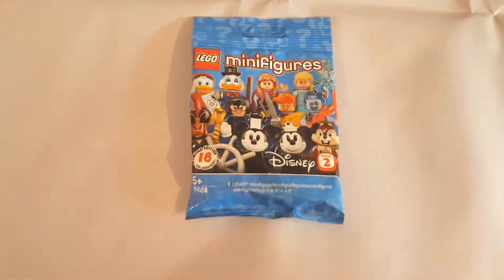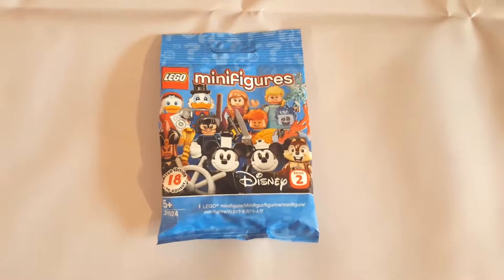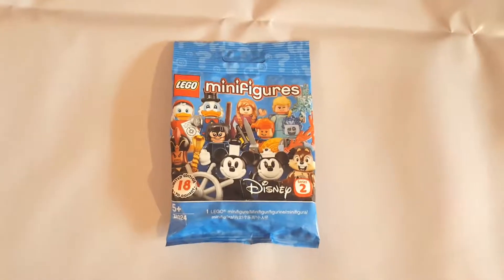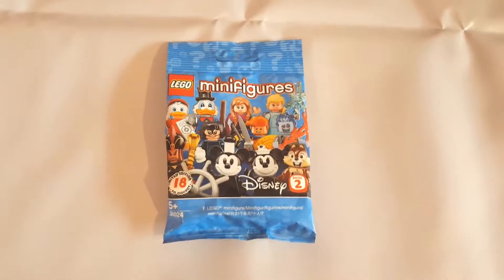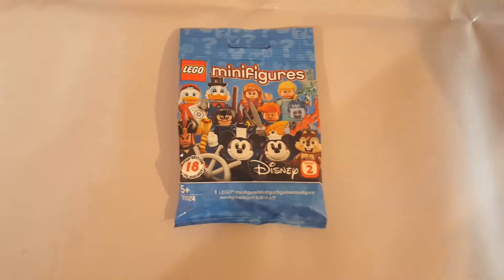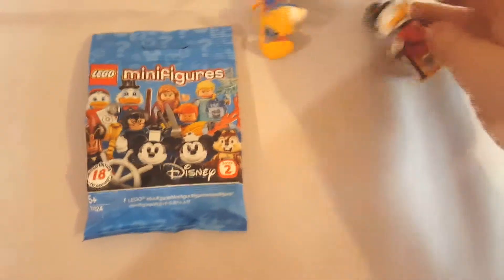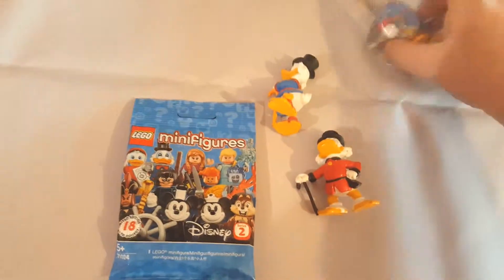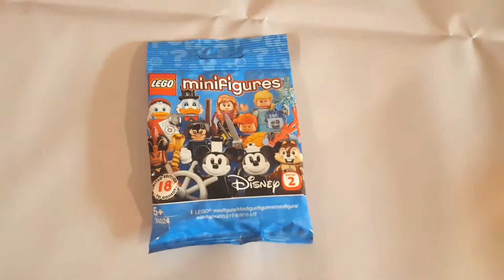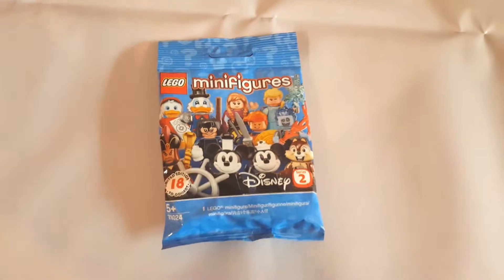I just grabbed a random bag from the display and brought it home. I'm hoping for Scrooge because I have some other Scrooge figures to compare with, but that's something I'll delve into later. So let's just get on with it.